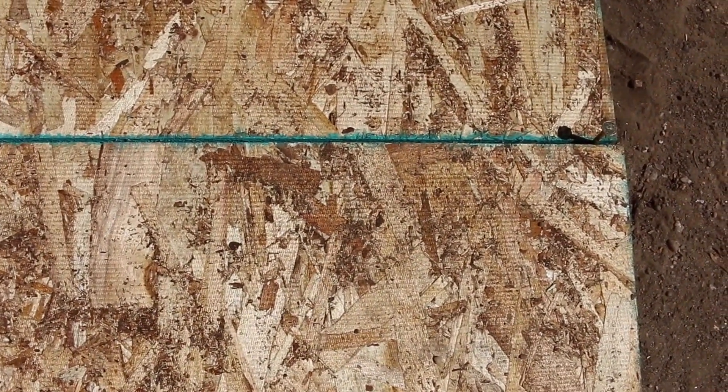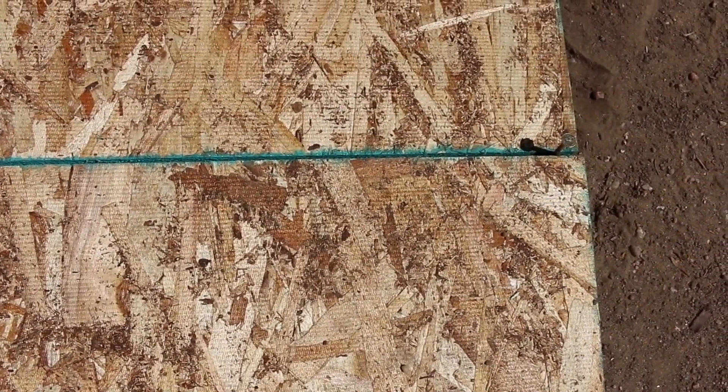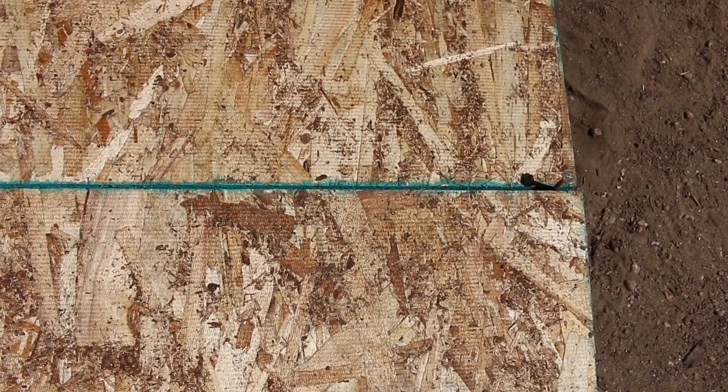So Jeff, it sounds like just using nails as a spacer or gauge — that's all it takes while you're up there installing the decking to properly space the OSB sheathing. Is that right? That's correct, and this will help eliminate some potential problems down the road.